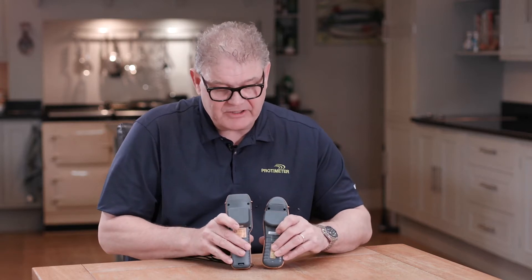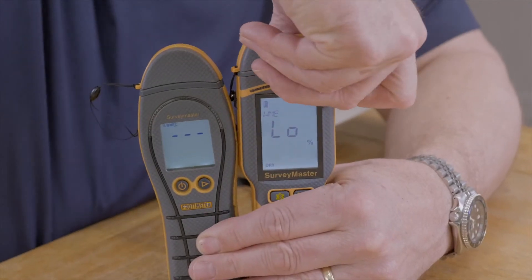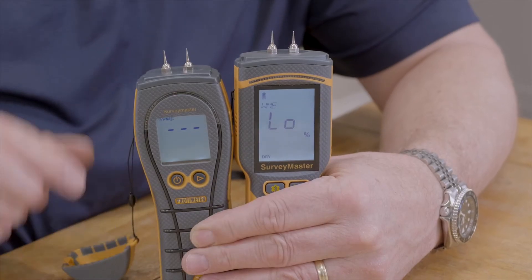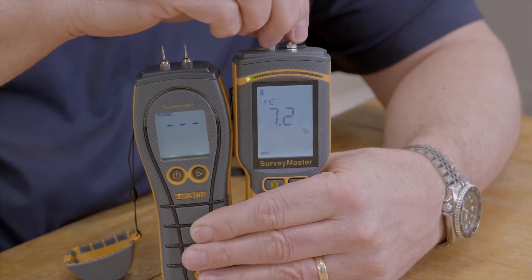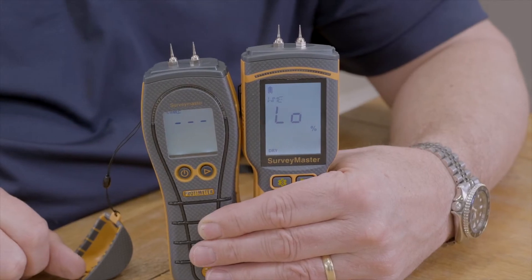The non-invasive area is similar, and on the top here our cap is similar, revealing the pins. As you can see, the displays are much different in size and the new generation is much easier to read.